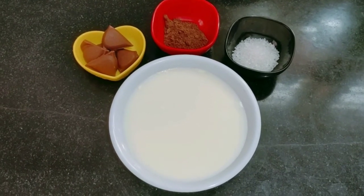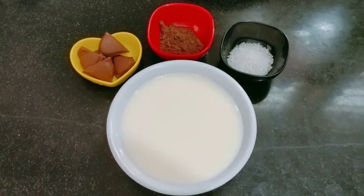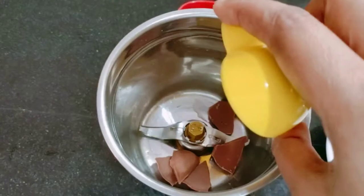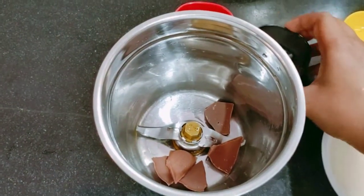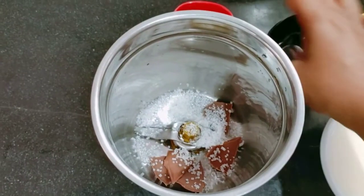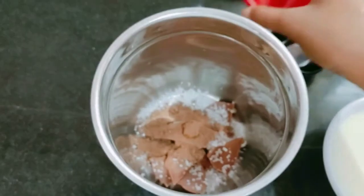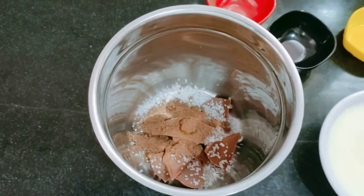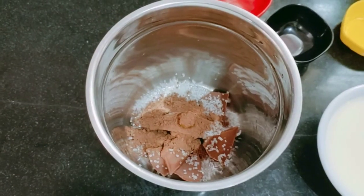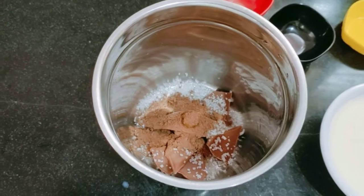Now I'll put them into a mixer jar. I need chocolate and sugar, cocoa powder, and I will add milk and mix it.